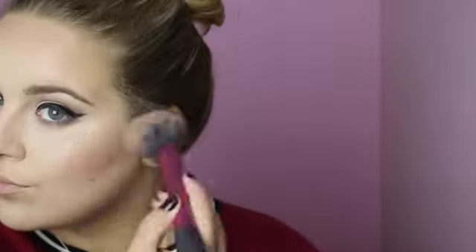Then I'm going to go in with the Urban Decay Afterglow in the shade Fetish using a Real Techniques blush brush. Then I go in with the Becca Cosmetics Shimmering Skin Perfector in Champagne Pop with a Real Techniques setting brush, putting that on the highest points of my cheekbones, blending it out, then on top of my nose, my other cheekbone, and on my cupid's bow to accentuate my lips.